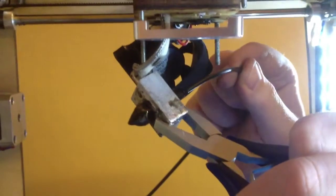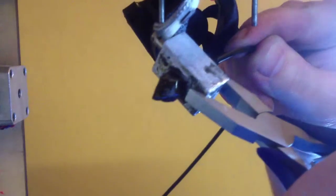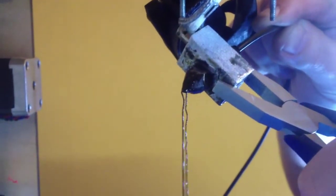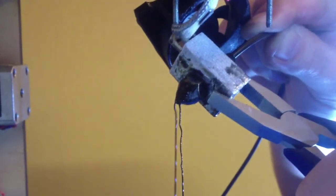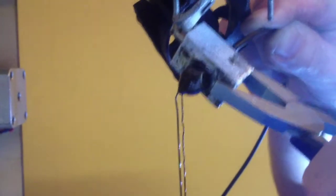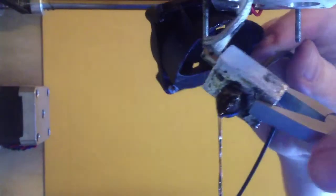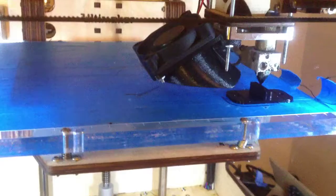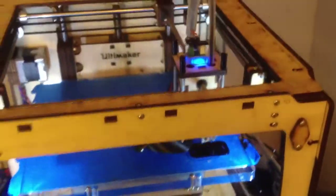I managed to remove the clogged-up tar-like stuff inside the nozzle, and I'm trying to push some PLA filament through it and it works. I've now unclogged my nozzle. I'm very happy — my machine is operational again.